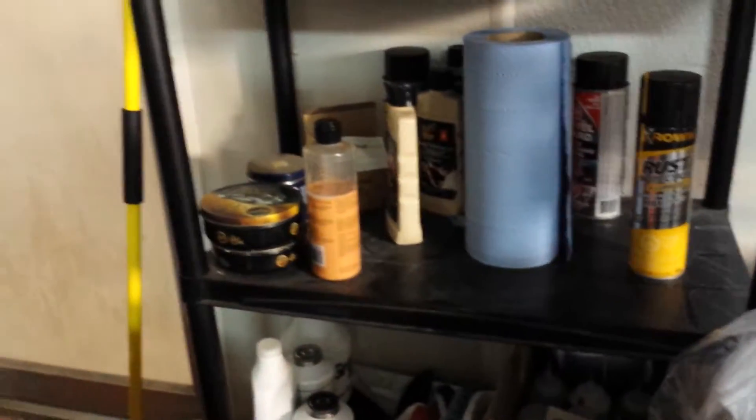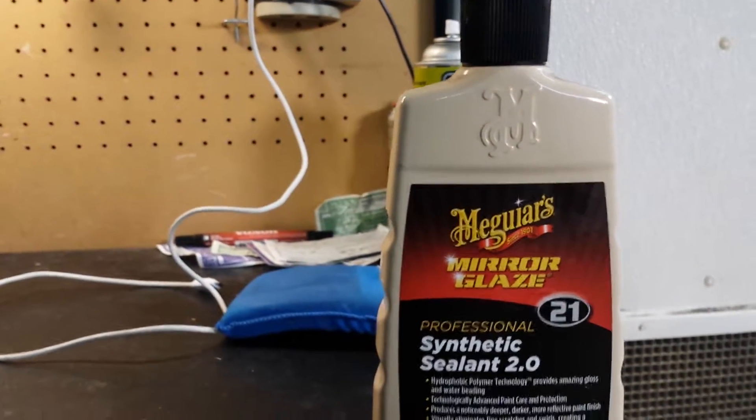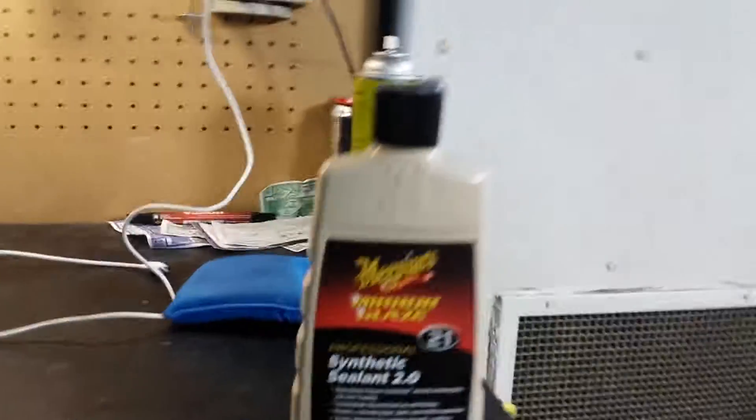I used to use this stuff on my Ford Probe GT — it was red and it was so sun-faded that after a few washes it used to turn pink. So I threw this stuff on it and it really works well on dark cars. It is called Meguiar's Synthetic Sealant Mirror Glaze. I've used it a lot — it goes on super easy and comes off even easier. It's number 21, and it's basically the only Meguiar product I use anymore.